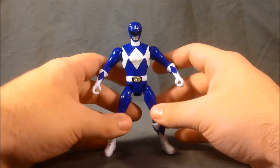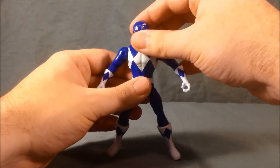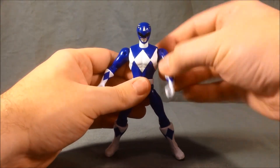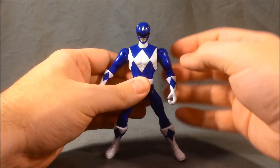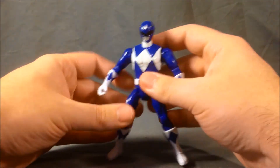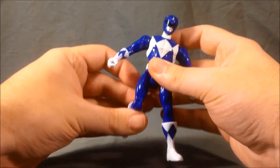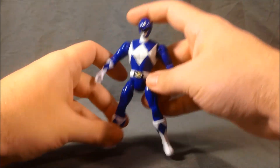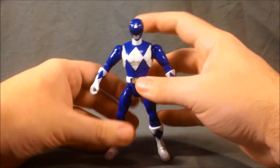He's got the same articulation as the other figures in this size: head side to side, swivel up and down, and 360 degrees at the shoulder, 90 degrees at the elbow, the glove can swivel back and forth, and out to the side at the hip, 90 degrees at the knee, and the boot can swivel. It's a very nice amount of articulation.